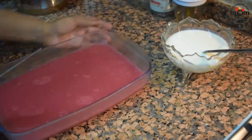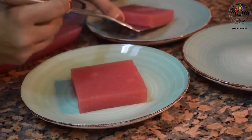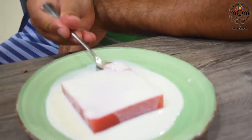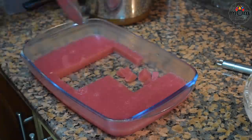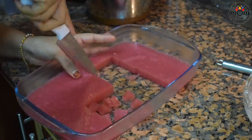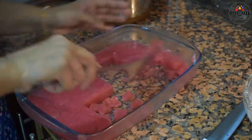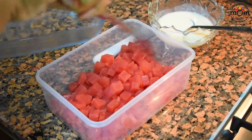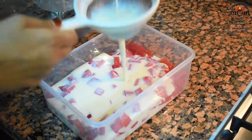You can serve this in two ways. The first way: slice large squares of the watermelon jelly, place on a plate, and pour the milk mixture on top. The second way: slice the watermelon jelly into very tiny cubes, add to a container, pour the milk mixture in — make sure you strain the milk — and give a gentle mix without breaking the watermelon cubes.